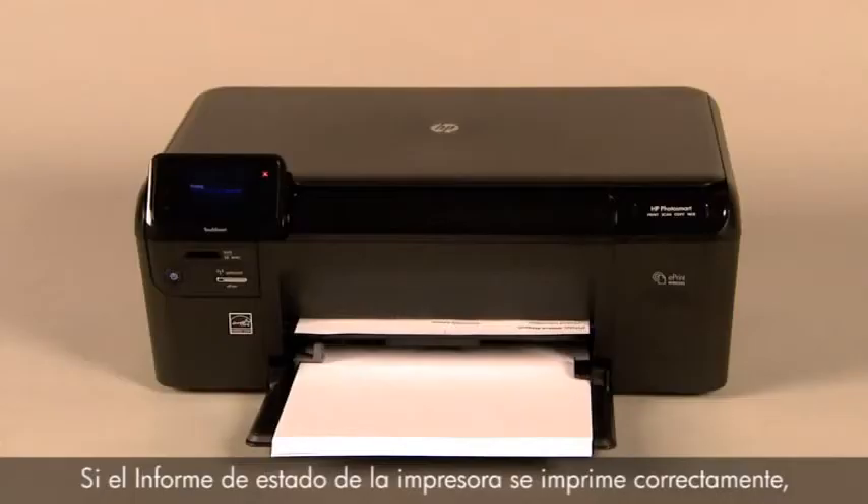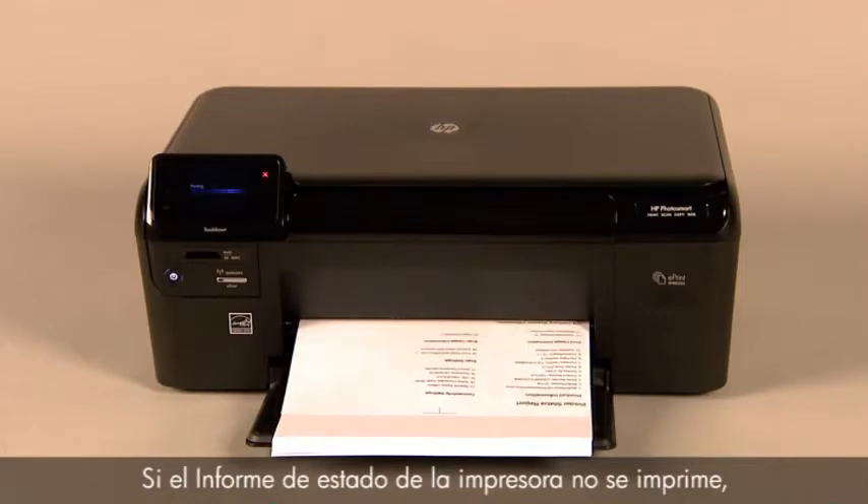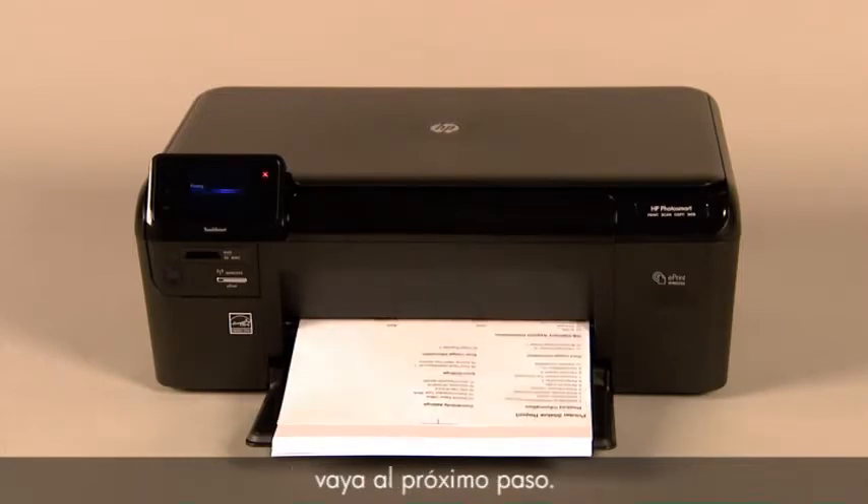If the printer status report prints successfully, the issue is resolved. If the printer status report does not print, go on to the next step.